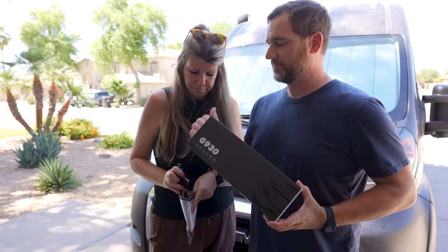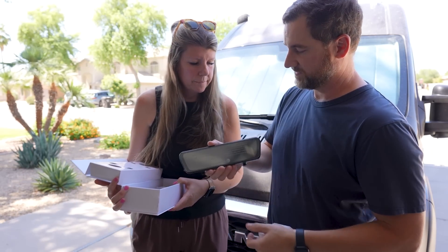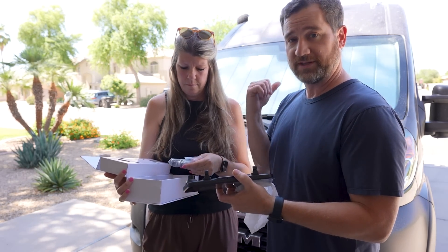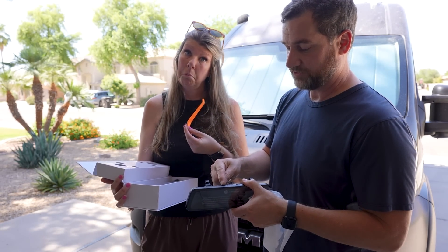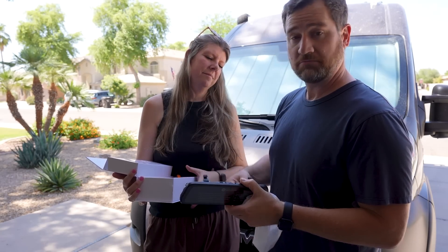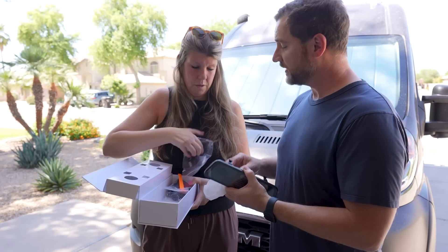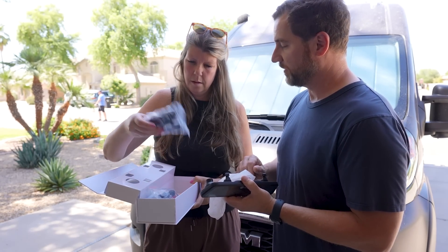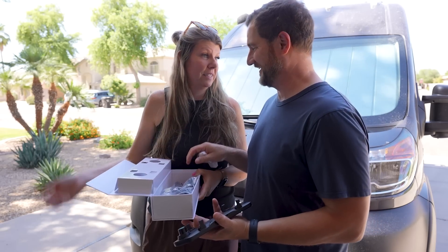Let's open up the box. So this is the display — it will essentially strap onto the existing rearview mirror. If we like it and it works out well, there's a kit that will replace the bracket so we don't have the straps. You can put your SD card in here, you've got power, the front-facing camera, the rearview camera, and then all your power cord.